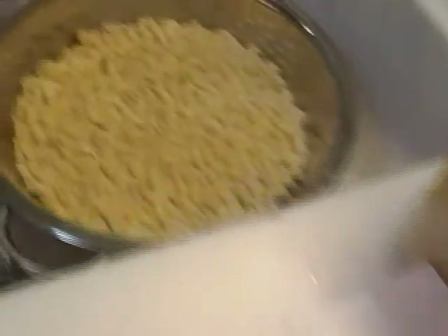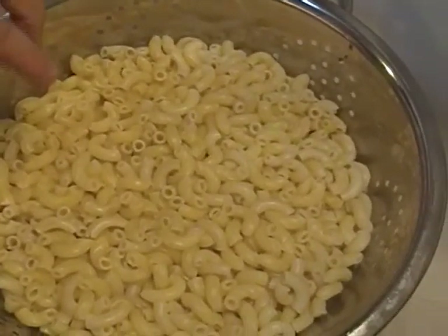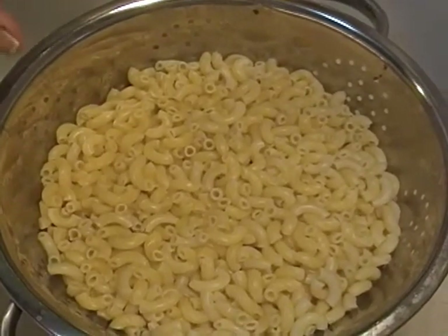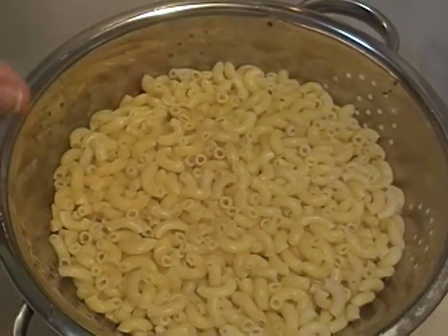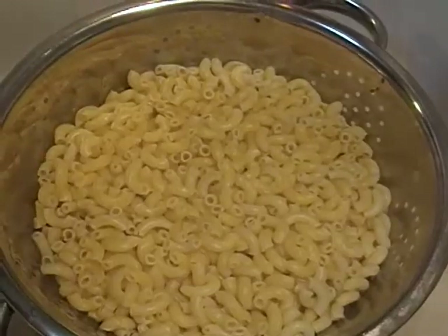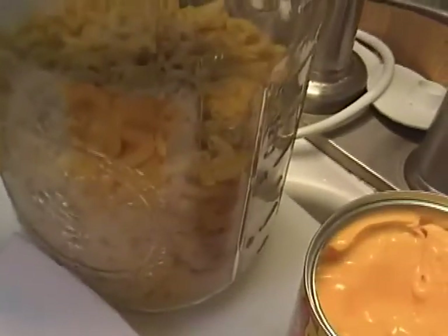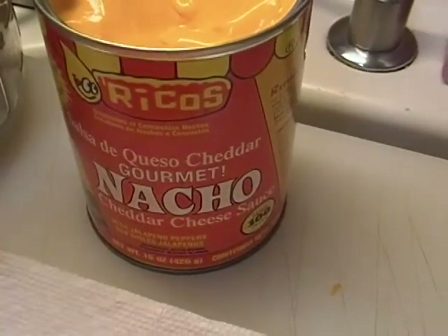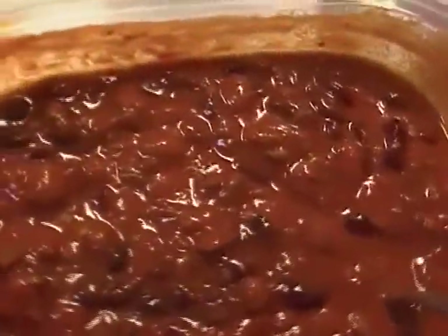Let's see what goes in this — it's super simple. I have three cups of dry pasta, elbow macaroni, cooked. You can use rotini or whatever you have on hand, just don't use spaghetti. We're also going to use one 15-ounce can of nacho cheese sauce, and this container of leftover chili from Sunday.